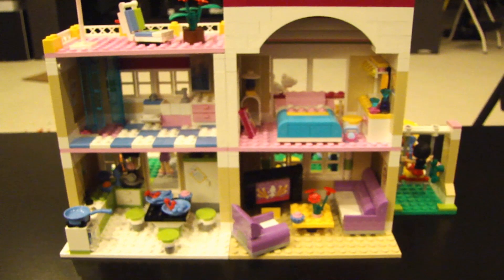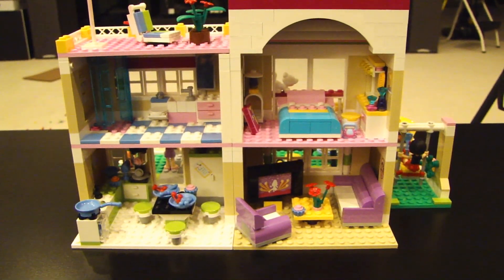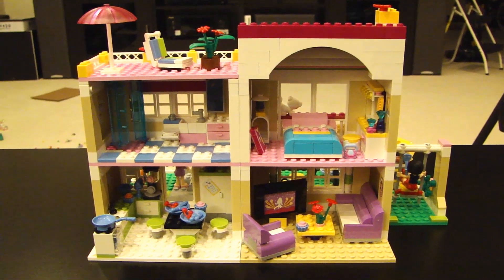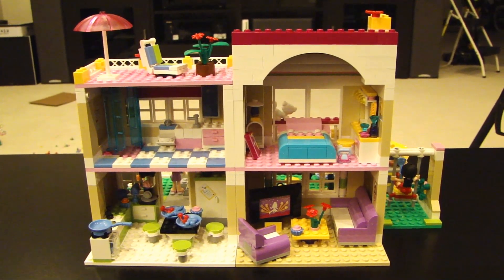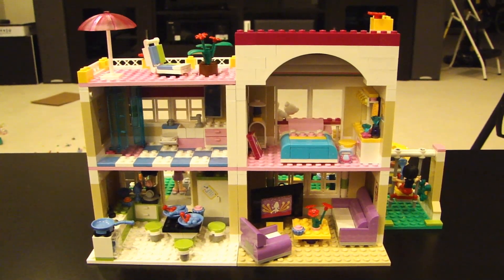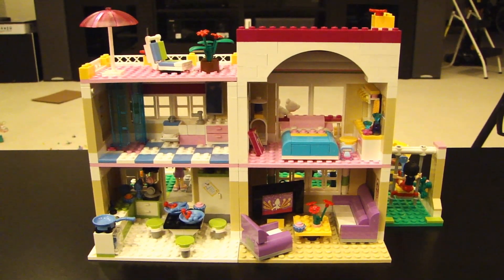So there you have it — this is the LEGO Olivia's House. I hope you enjoyed watching this video. If you have any comments, leave them below, and if you liked the video, please subscribe. Thank you!